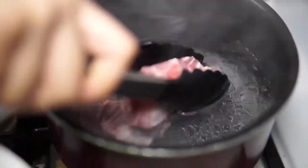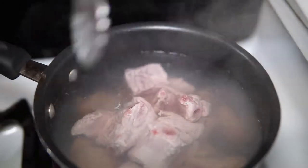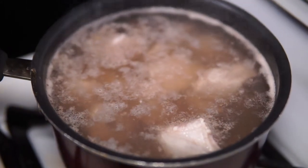First, you want to place the pork ribs in water and add half a teaspoon of salt, then turn on the heat on high and bring it to a boil. Boil over high heat for about 5 minutes until all the impurities rise to the top, then dump out the whole pot and wash the ribs clean. This step is to remove the impurities in the pork and it's a very crucial step to keep the broth clear.